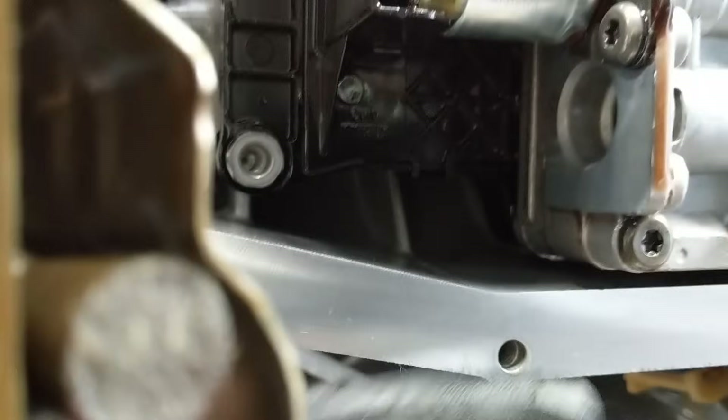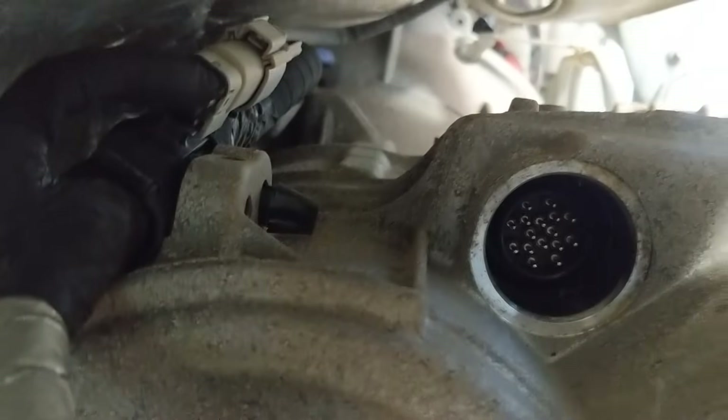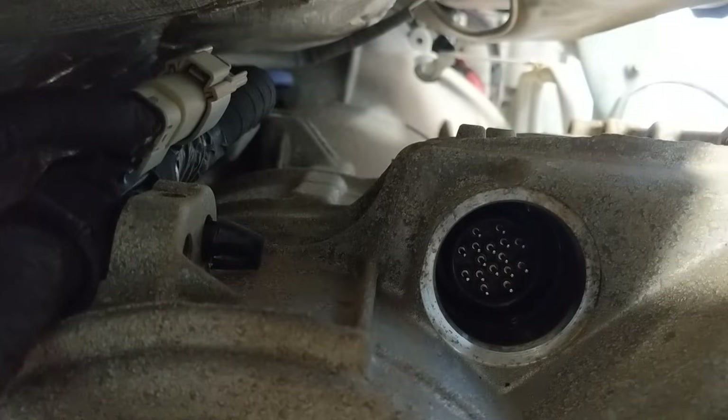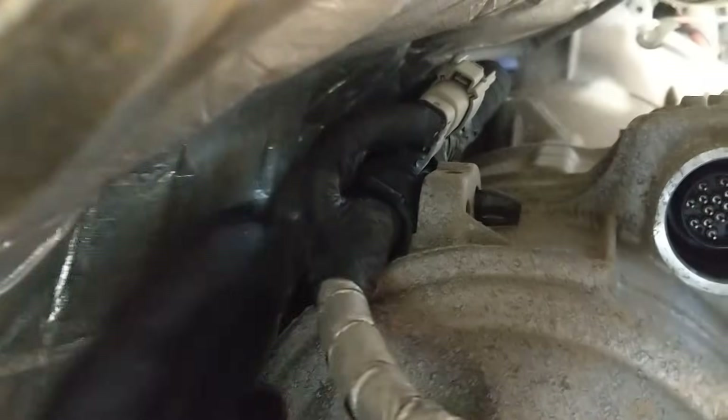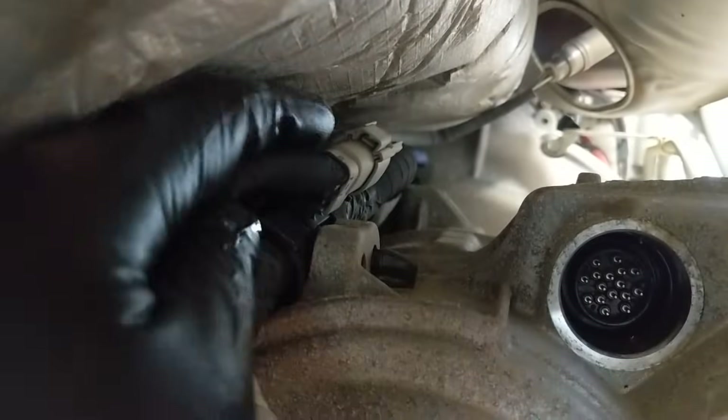I've got the Canon electrical plug basically up toward the top. That round area right there — that's where the power goes into the unit. I've got that disconnected.